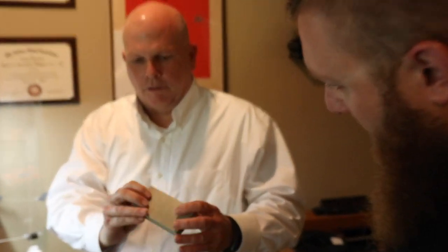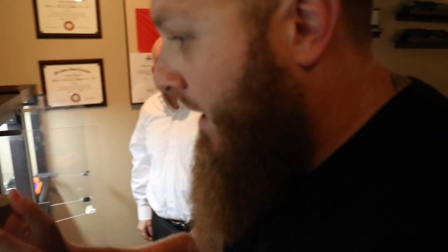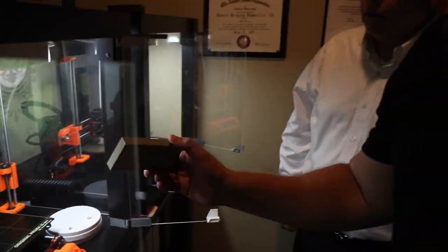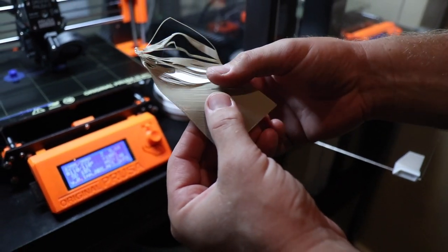So even though it is 3D printed, you can still see the lines if you get the lighting just right. And I made yours even smaller so you get a nice finish — it's going to make it look a lot better. It takes longer to do that, but it'll look better and perform better also.